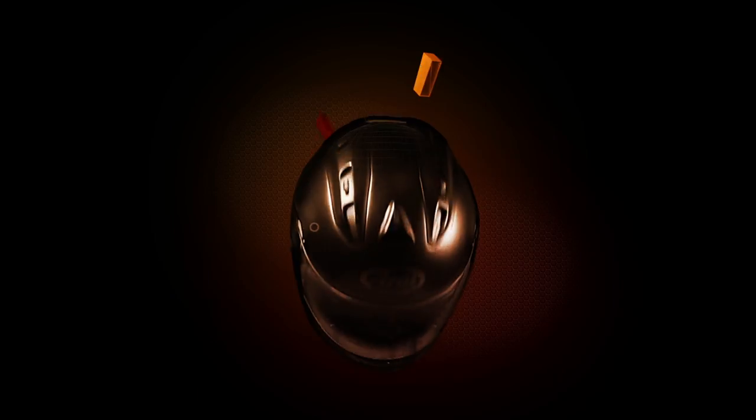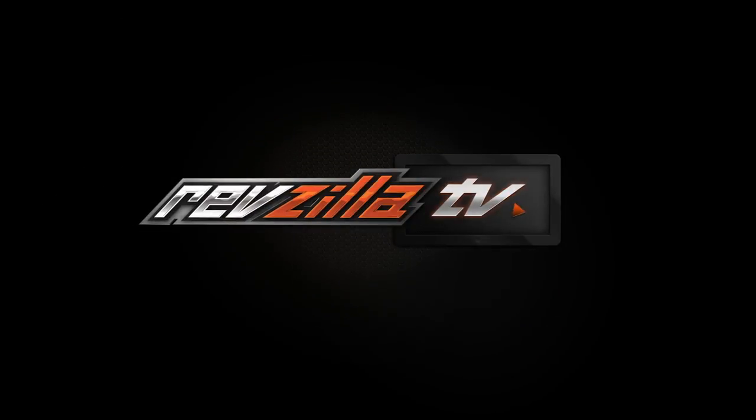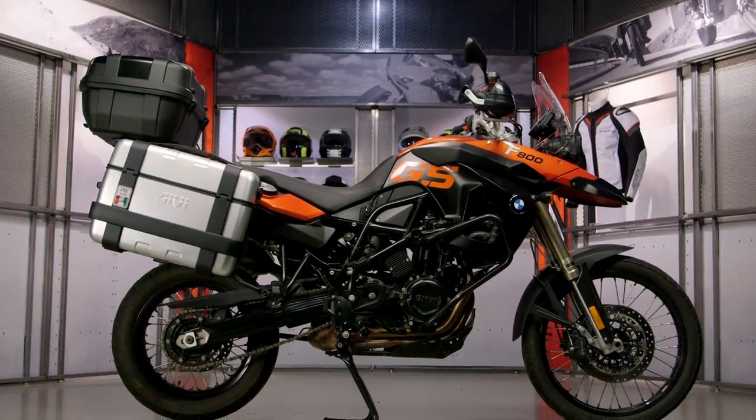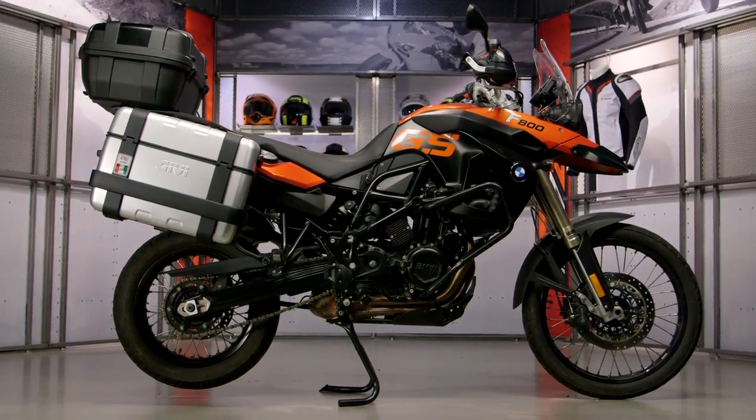Spurgeon here with RevZilla TV to talk to you today about the GV Monokey Trekker cases available at RevZilla.com. The GV Trekker lineup is a super versatile line of cases from GV, ranging from 33 and 46 liter side cases that can also be used as top cases, and for those of you that want maximum storage, they also have a 52 liter top case only.